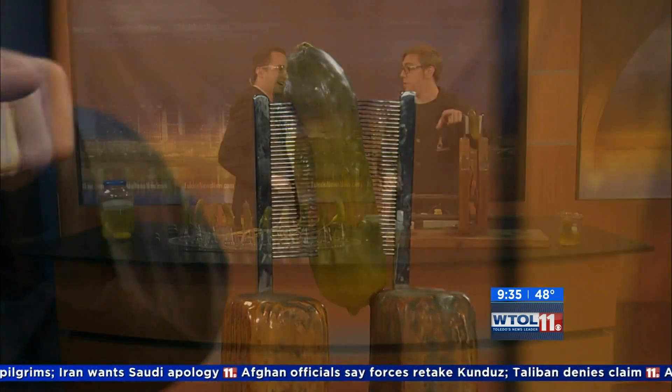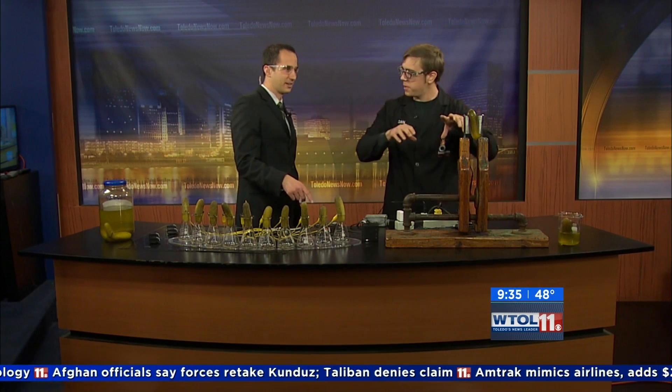Well, you can see two things happening. You saw the lights and then the smoky steam stuff. That's actually steam because we're sending 110 volts of electricity across this pickle. It's actually heating up the pickle juice, or the brine, and it's boiling it away.